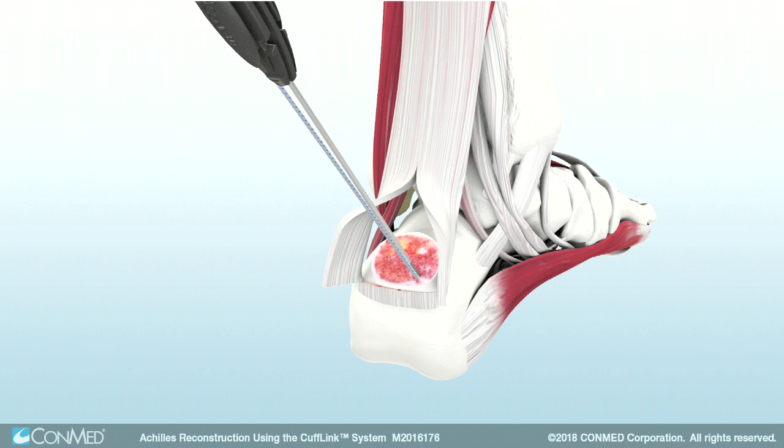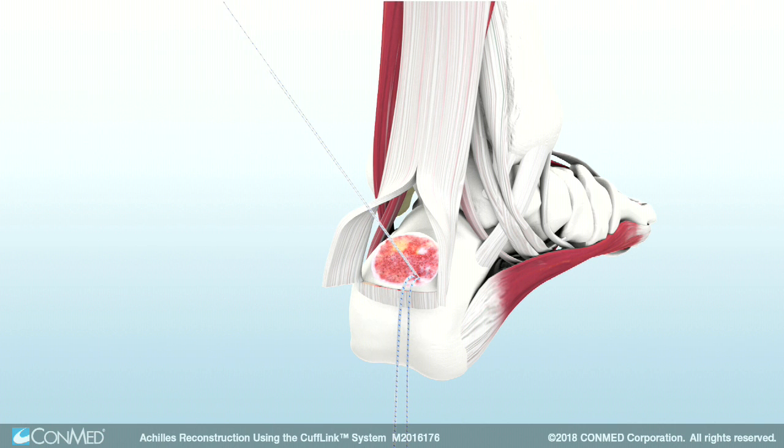Uncleat the sutures, remove the driver, and pull back on the sutures to deploy. Then remove one strand of suture.